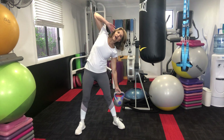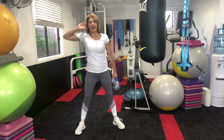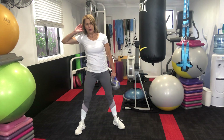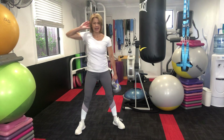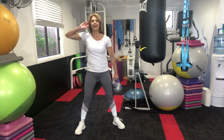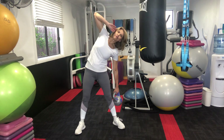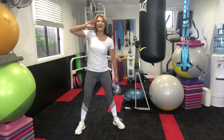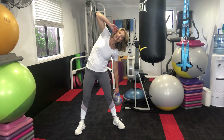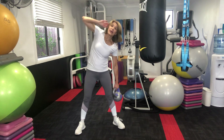Other side. This is working your obliques — and you can tell by my voice it's working! Ten more, nine, eight, seven, six more, five, four, three. We know the last two is coming up, and we're going into a lunge next.